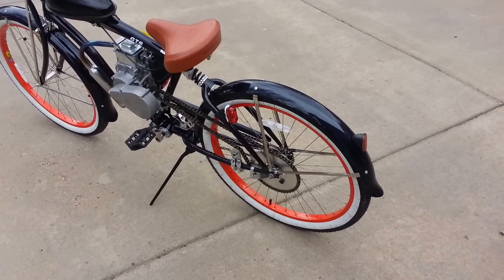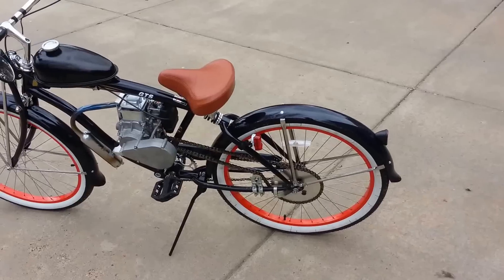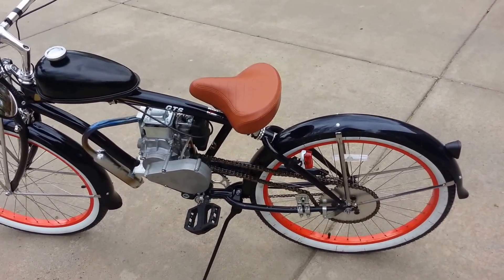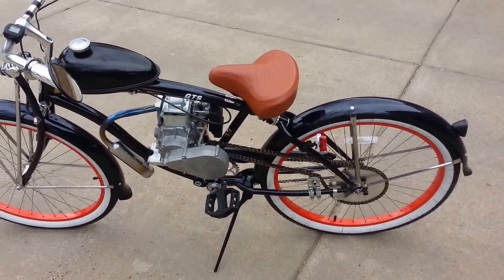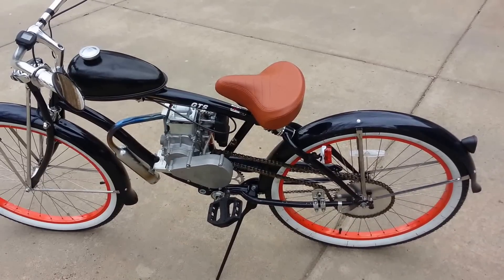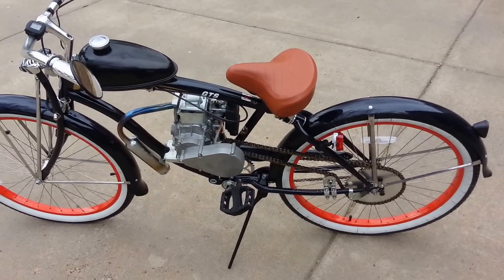Now the top speed on this one — flat ground, with a rider about 160 pounds, no wind — you're cut down to about 21 to 22 miles an hour. Now keep in mind, my Huntington with a 44-tooth was around 28 to 29 miles an hour. So there's a difference of about 6 or 7 miles an hour on the top end that's being taken away.